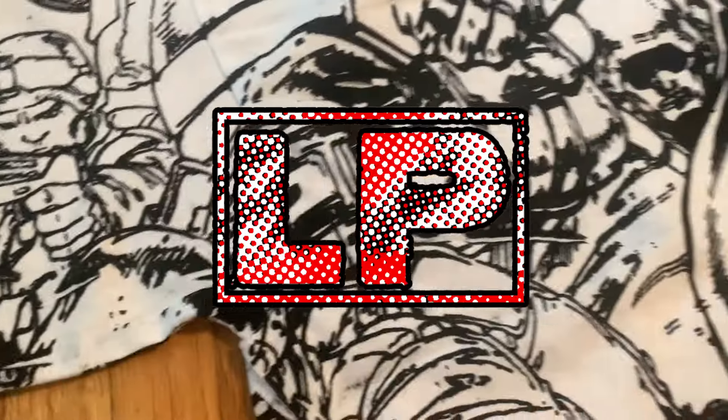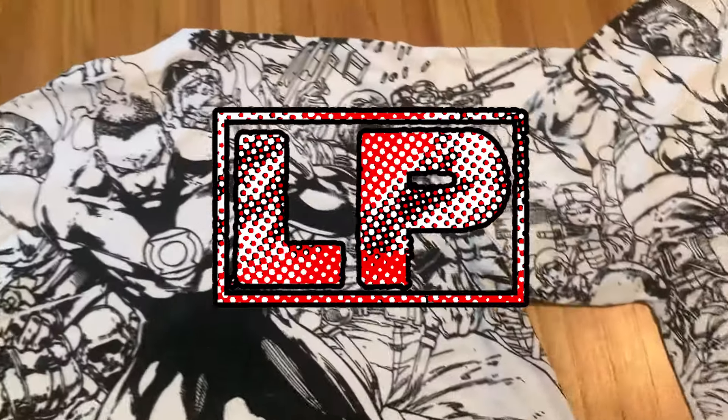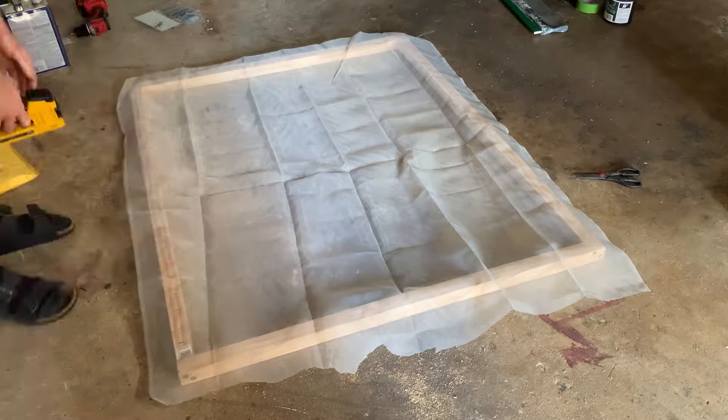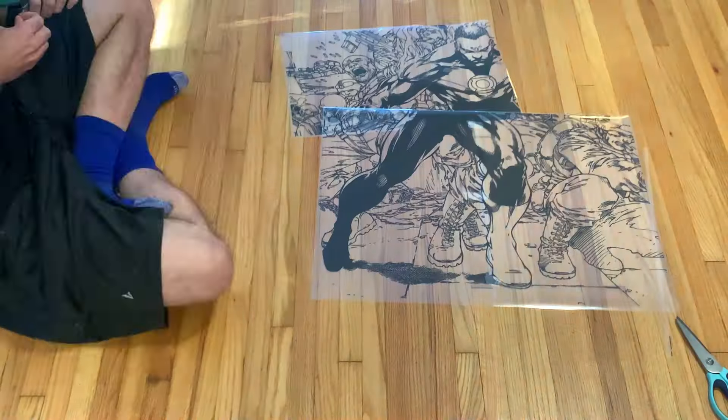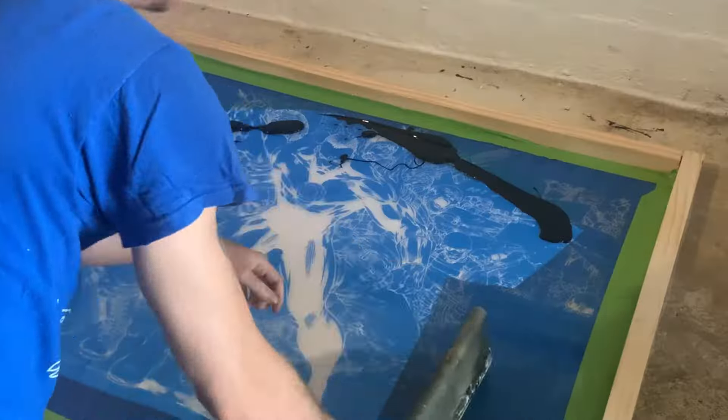What's up folks, it is LawlessPrints here with a complete all over print tutorial. This tutorial will cover building an all over print frame from scratch with wood and screen, coating the screen with emulsion, piecing together the transparencies, exposing the screen, printing with it, and then curing.